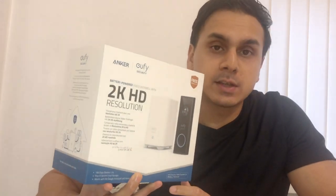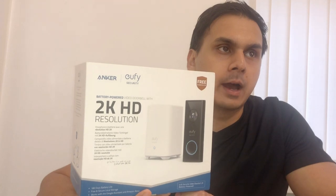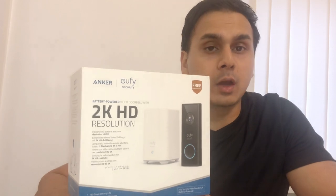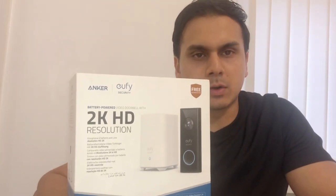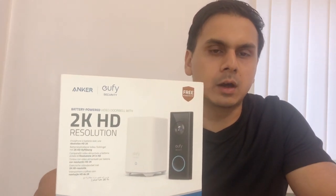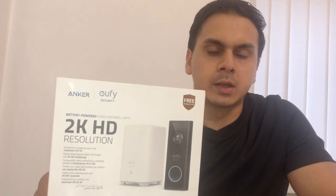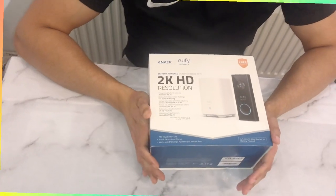This is my first purchase of a security camera. A lot of people had been asking me about security cameras and I was thinking about whether I should get one, so I went in deep, decided to purchase one, and see how it is. Let me do the unboxing and then we'll get into the nitty gritty.